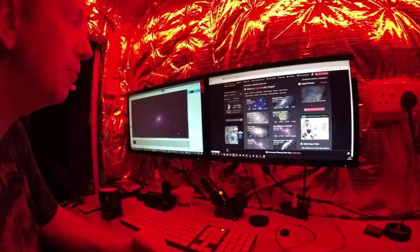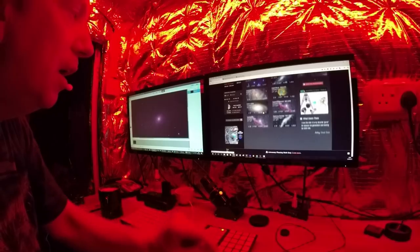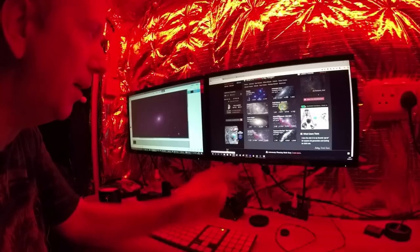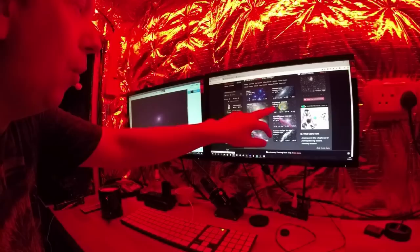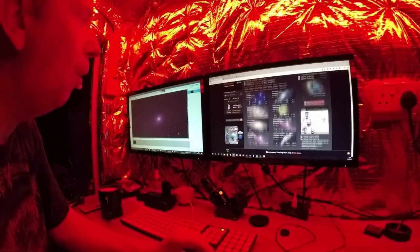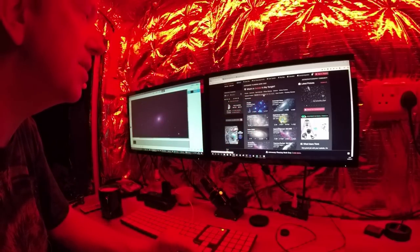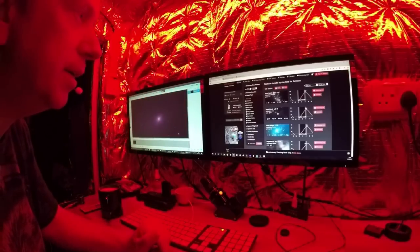I found this website called dsobrowser.com — Deep Space Object Browser — and these are your best suggestions for what's in the sky tonight. You've got Bode's Galaxy, which I've done quite a few times now, the Triangulum Galaxy, and a bright nebula that looks interesting because of its interesting colors. Or I can click nebulae and sort by rise — that'll show what's highest in the sky.